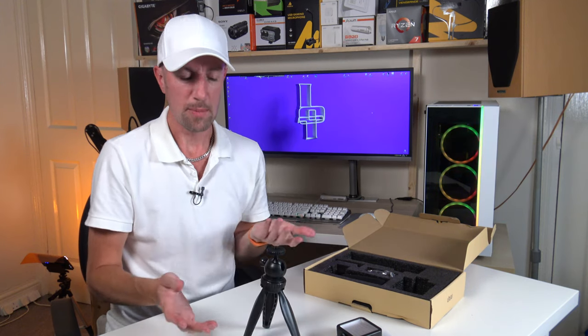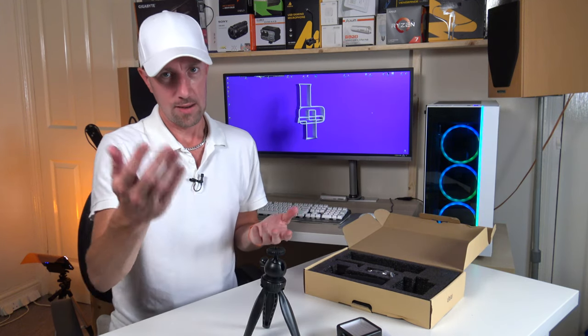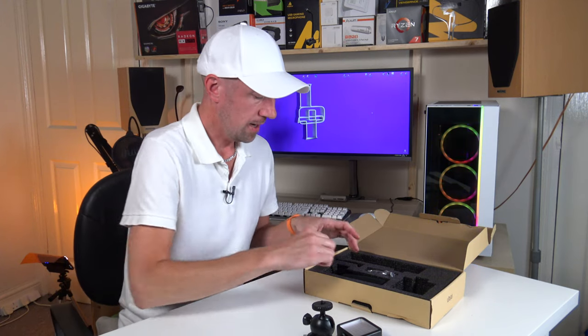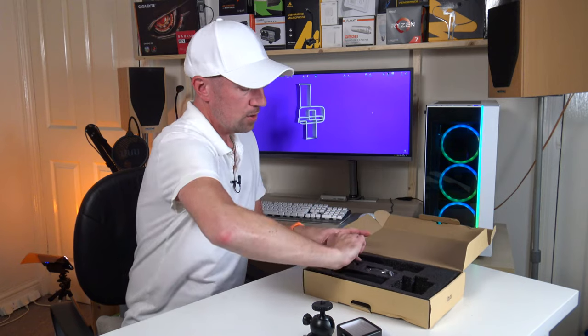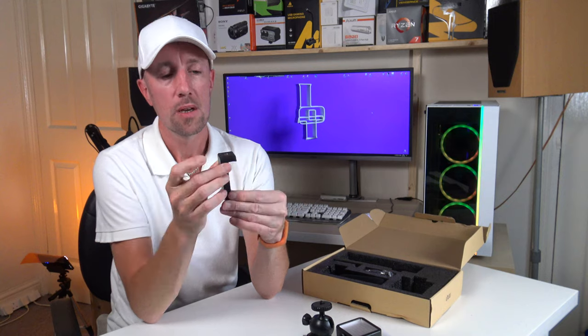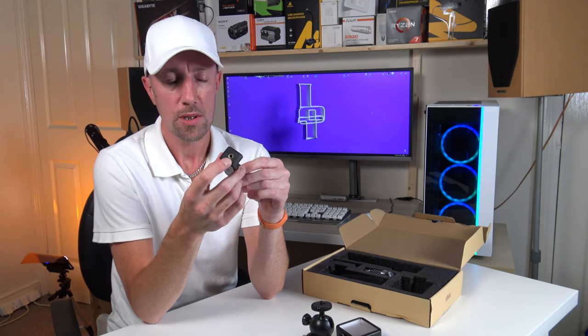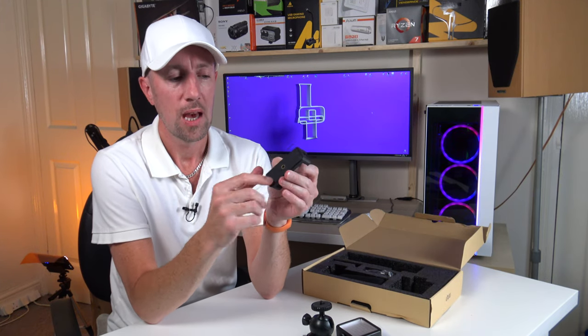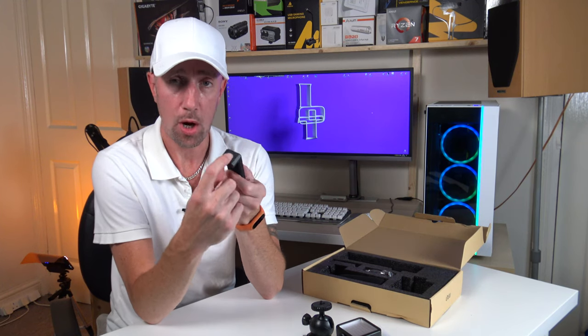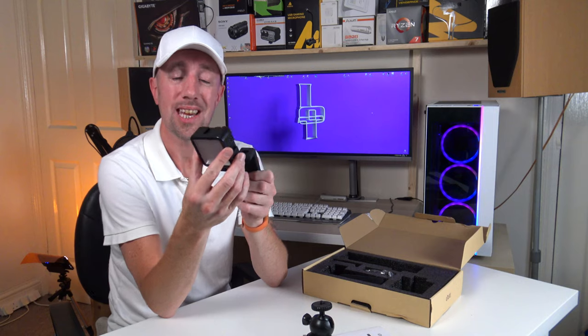Don't forget, though, your mobile phone is going to be going on this — you're not going to have the camcorder I'm using. It comes with the all-important phone clamp, which is spring-loaded. It's got a tripod mount on the bottom, a one-quarter inch on the bottom, and a one-quarter inch on the back. It also has a hot shoe on the top, which is important for sticking the light on there.